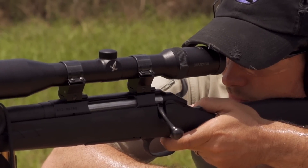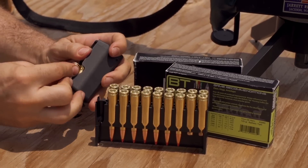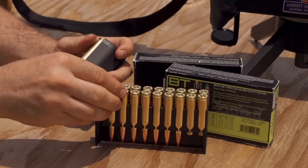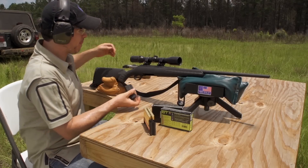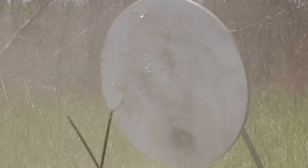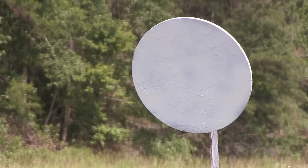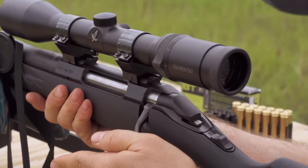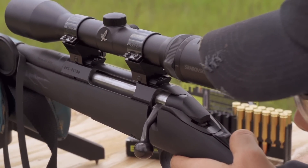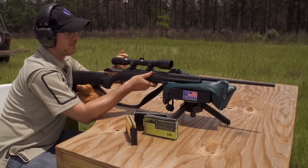The Ruger American is just a really handy rifle — lightweight, easy to carry. Lots of nice features, including a detachable box magazine. And now we've got it left-handed. Let's shoot this out at distance and see what we can do. Let's take it out to 250. Bing — hit! I like that they have this gun in really popular calibers, like the 7mm-08. Truth is, this gun we're shooting today is the gun I hunted with last year. This gun really shoots.